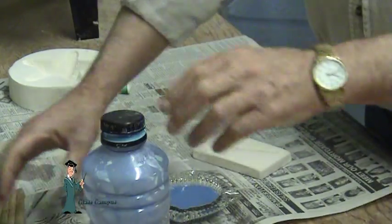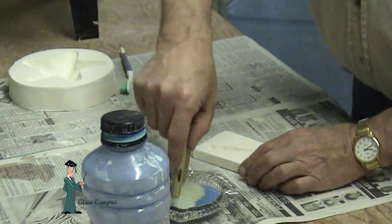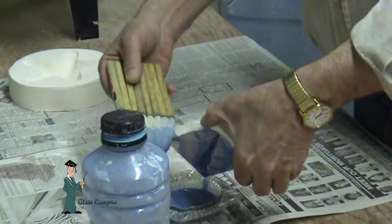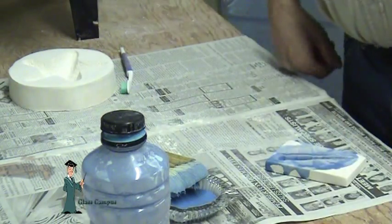Small molds like this little dragonfly body — the easiest way to fill them is to just fill them right up and pour them out. When that dries, it's ready to use.